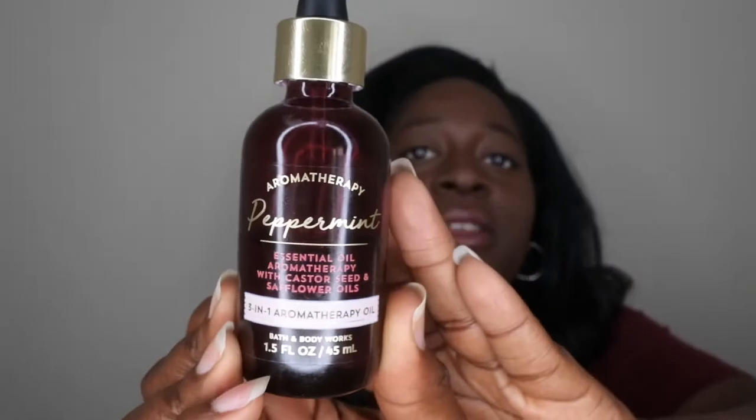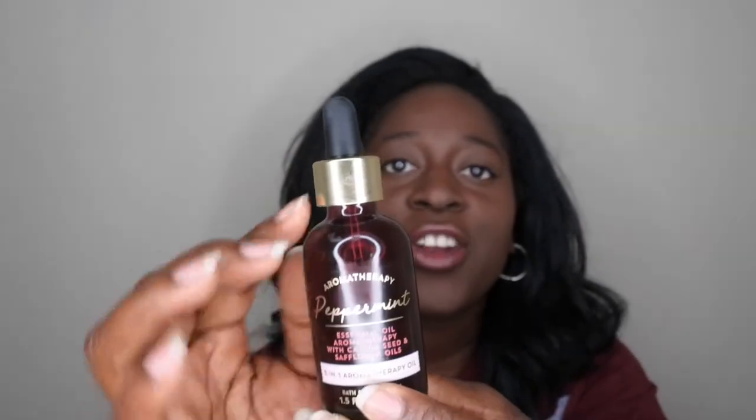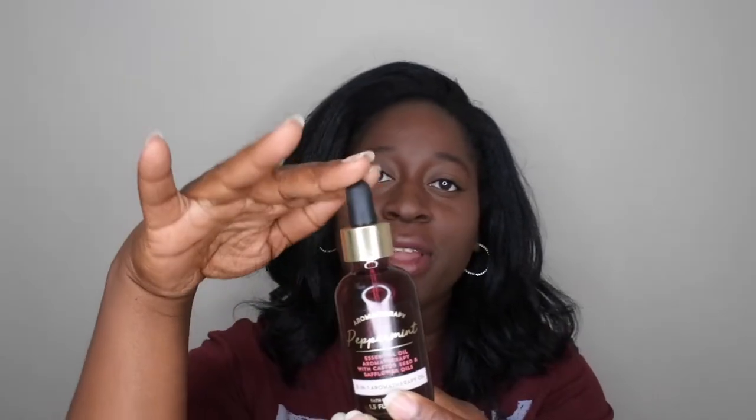Hello, happy people! Welcome back to my channel. Today I'm bringing you another in-depth review of a Bath & Body Works item. I'm pretty excited about this one — it's from their aromatherapy line, in the scent peppermint. The packaging is really nice and sleek: a burgundy reddish color with gold lettering, gold trim, and a little black rubber piece at the top.